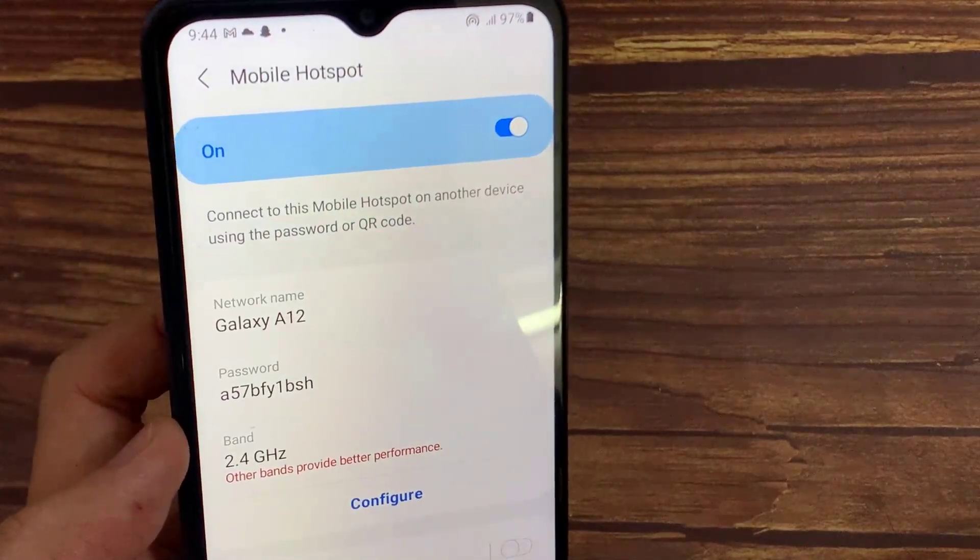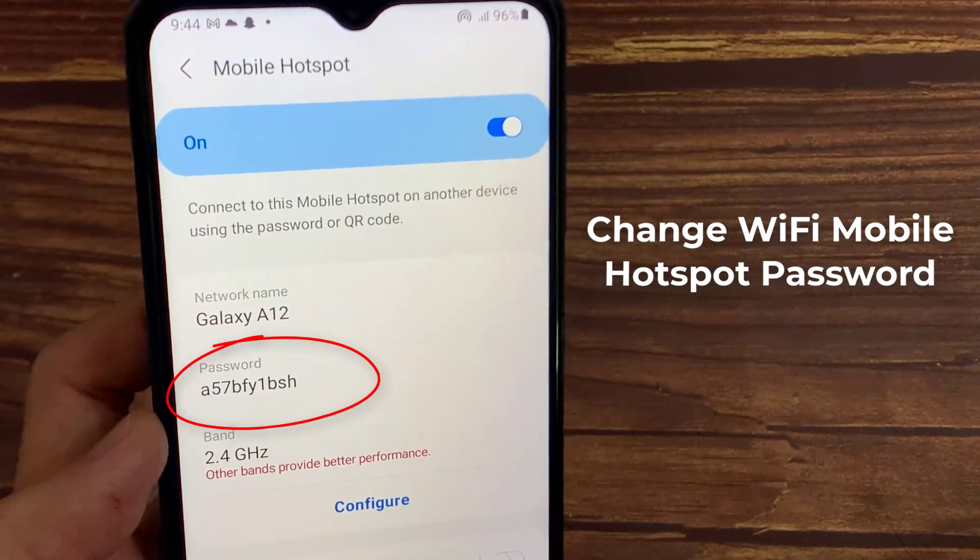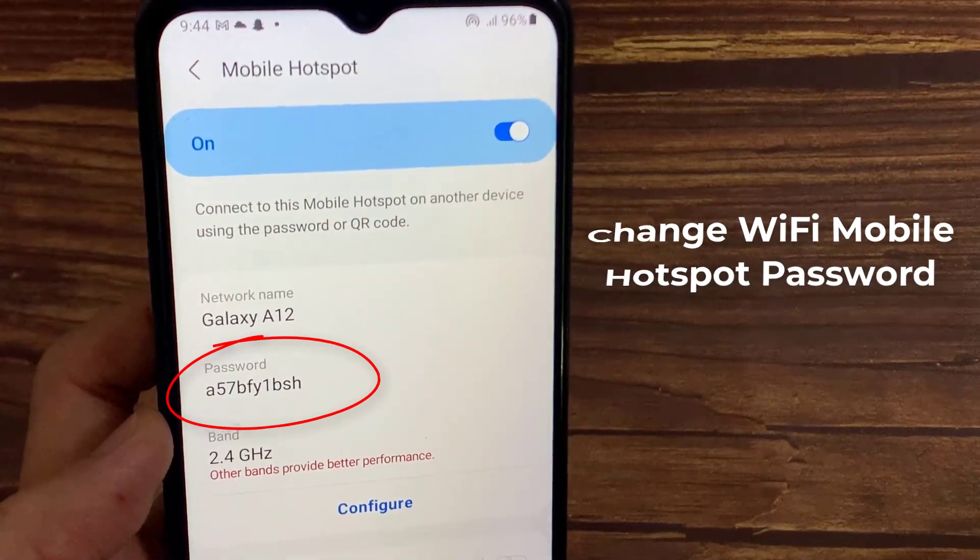Hello everyone! In this video, we're going to take a look at how you can change the Wi-Fi Mobile Hotspot password on your Samsung Galaxy A12.